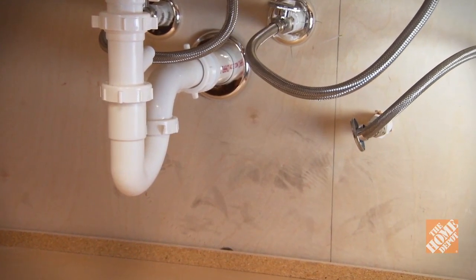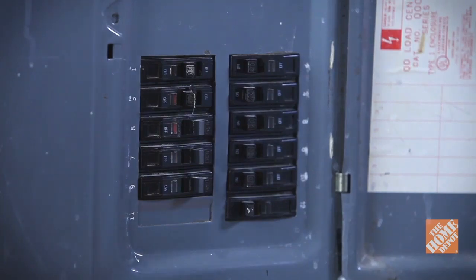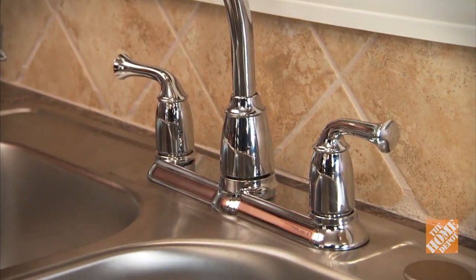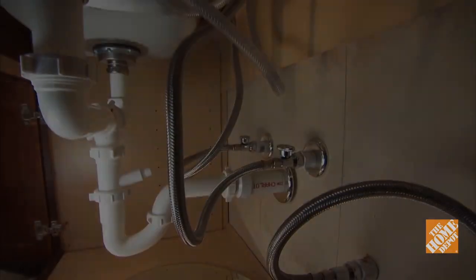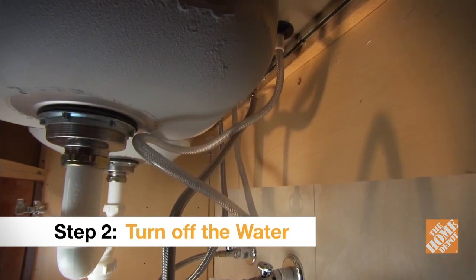If you have an electrical outlet beneath your sink, turn off power to it before you remove the old faucet, and restore power only after you've tested the new faucet for leaks. Since you have to work upside down under the sink, be sure to wear safety glasses to protect your eyes from falling debris. You may need to use a flashlight for better visibility inside a deep cabinet.